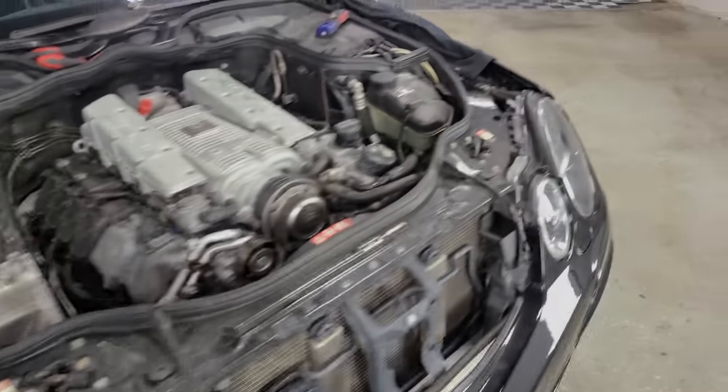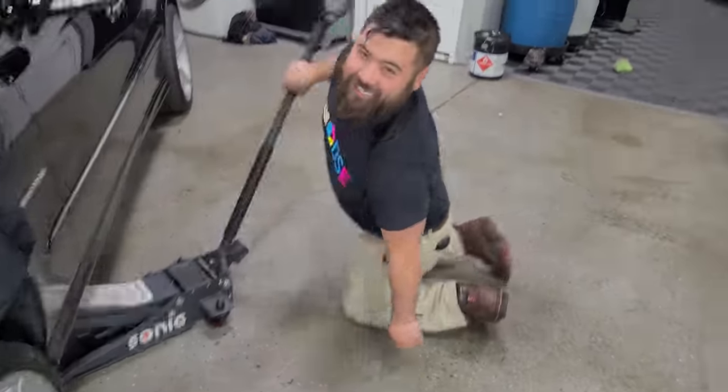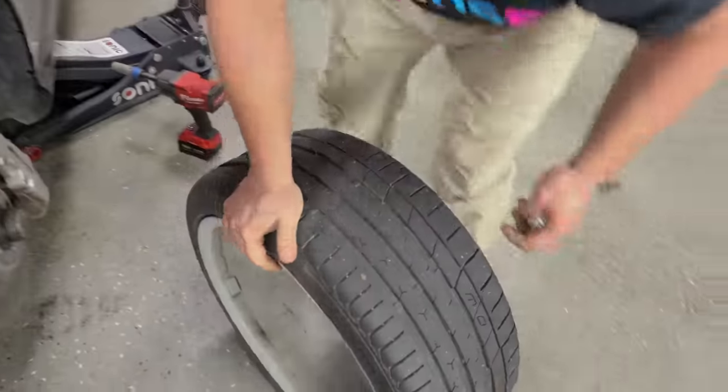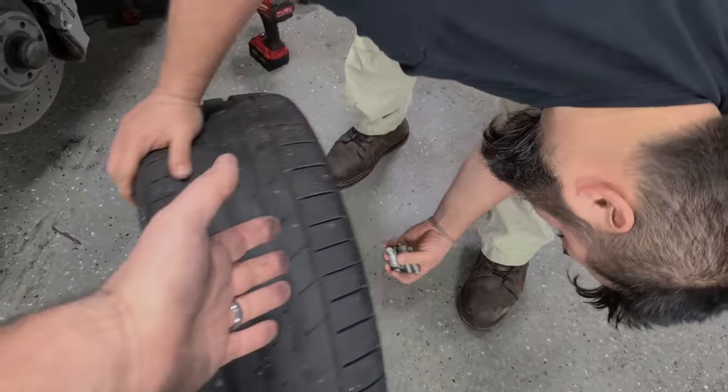I don't have fender covers — I'm using black T-shirts. We have Peter back for another supercharger install. Some of you guys commented a few videos ago that the front tires on this car were really bad. I know they were bad, so I got new ones.